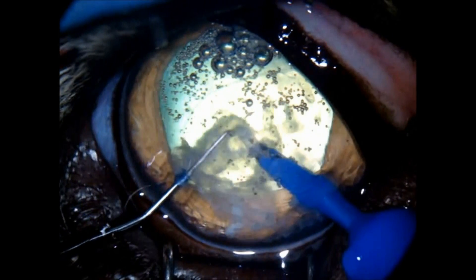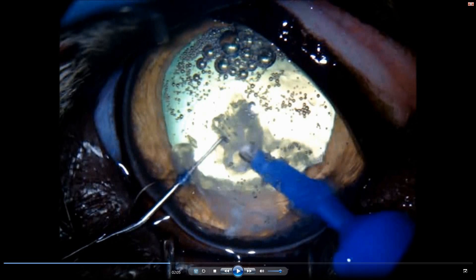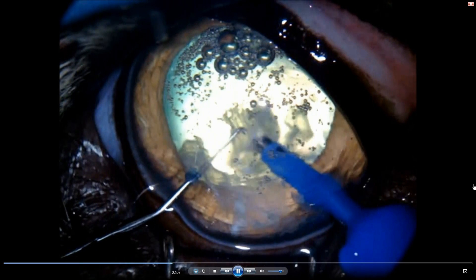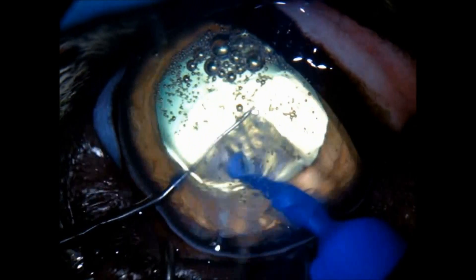It takes a long time to aspirate everything. The central part of the nucleus is very hard, so we have to use both hands doing the stop-and-chop technique in order to fragment this hard part. It takes a long time because the central part is very, very hard — quite a unique feature in this species. Ultrasound power should be 60% to 65%.